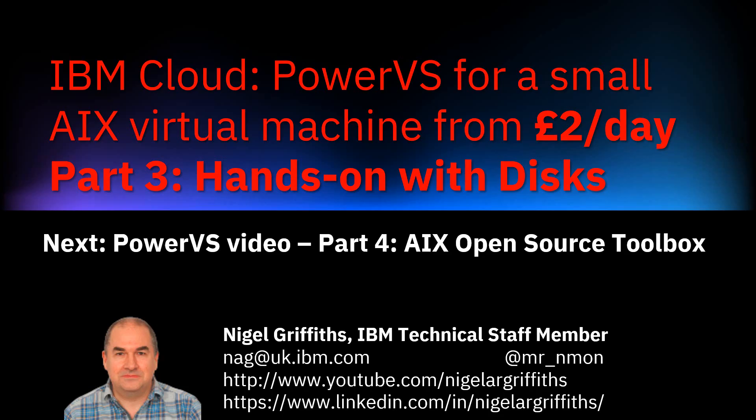Well, that's it for part 3 — hands-on with disks. In part 4 we'll be looking at the open source toolbox, which has already been connected to our virtual servers. If you've enjoyed this or learned something, please give us a thumbs up and don't forget to subscribe.